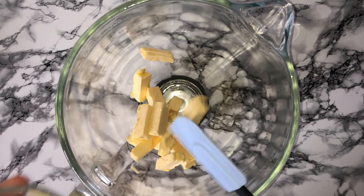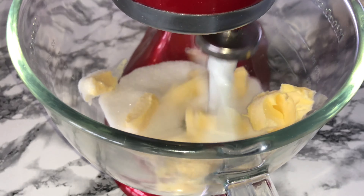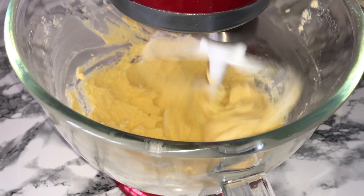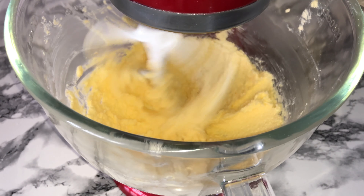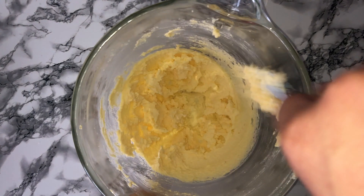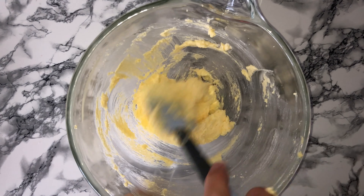Into your mixing bowl of choice you'll want to place your butter and your sugar and beat the two together until they are well combined. Once they are well combined you can then give your bowl a good scraping down just to incorporate any bits that may not have been fully worked in.